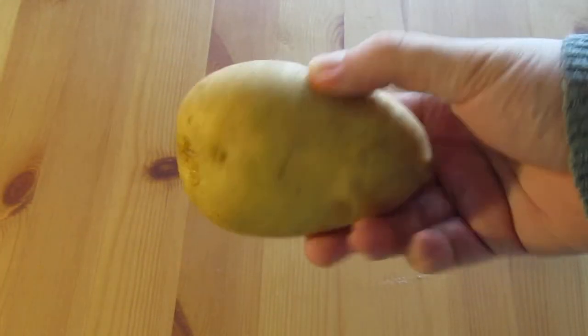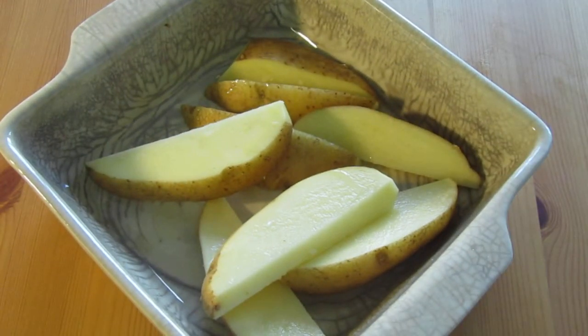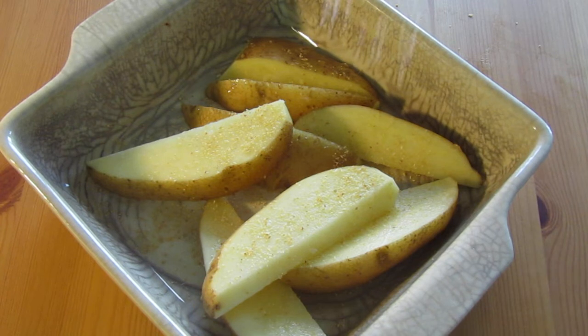Hello, today we're going for something a little bit new. As you can see, I've got a potato — we're doing sides today, the sides that go well with your wings. I'm doing wedges, a really easy one, and it's vegan friendly.